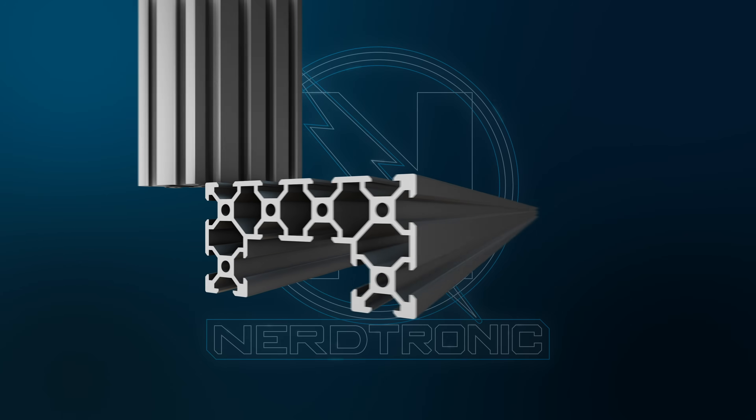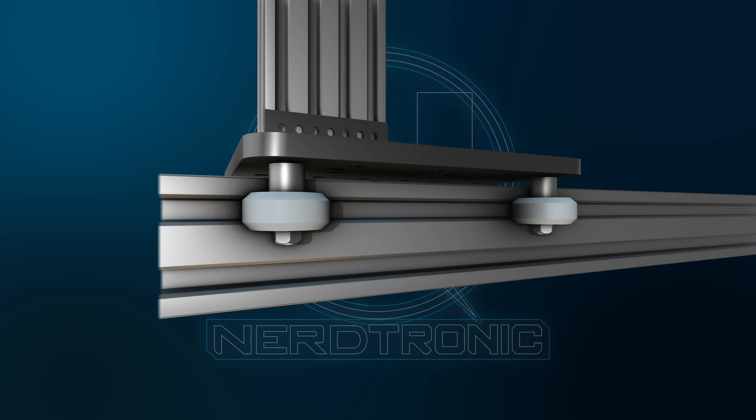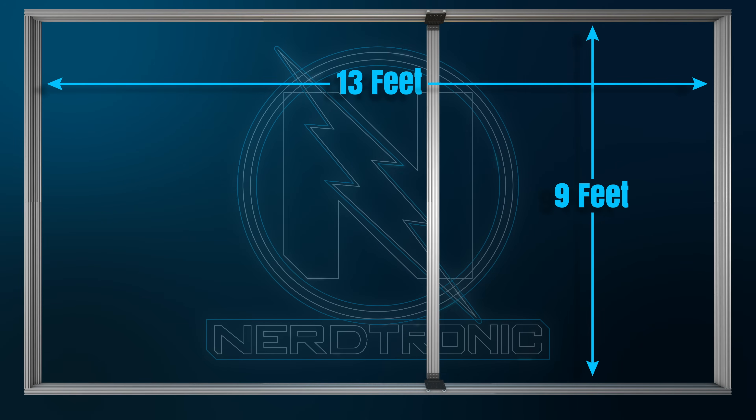For the frame, I used C-beam V-slot aluminum rails. Maker Store sells these gantry plates and wheel kits that can glide along the track. It's a huge structure at 13 feet wide and 9 feet tall. The wall in my studio is the perfect place to build the robot, test it, and to paint the canvas.